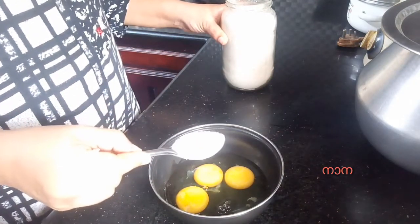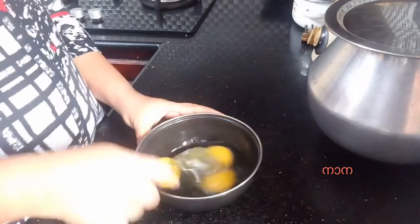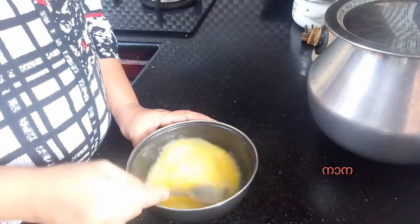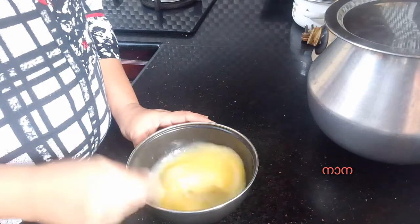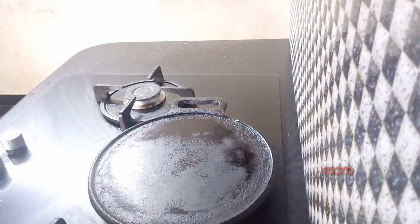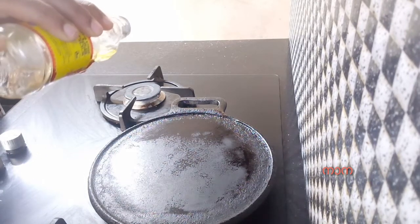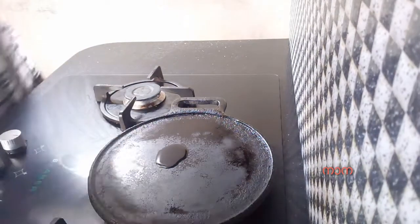We will use 5 tablespoons of salt. I will cook the panchasare for a while. I will cut the head of the meat and take the meat and cut it.